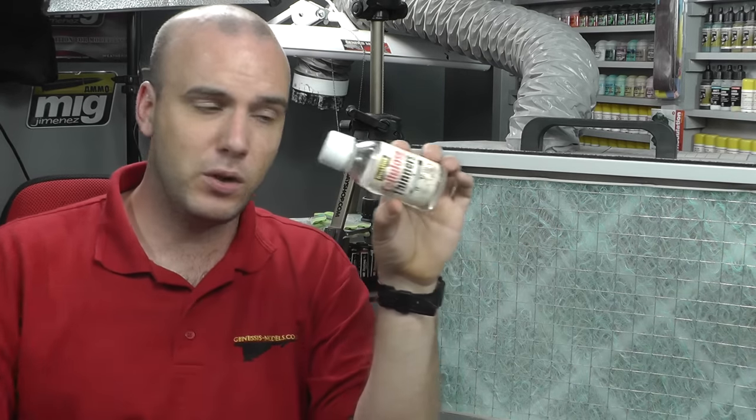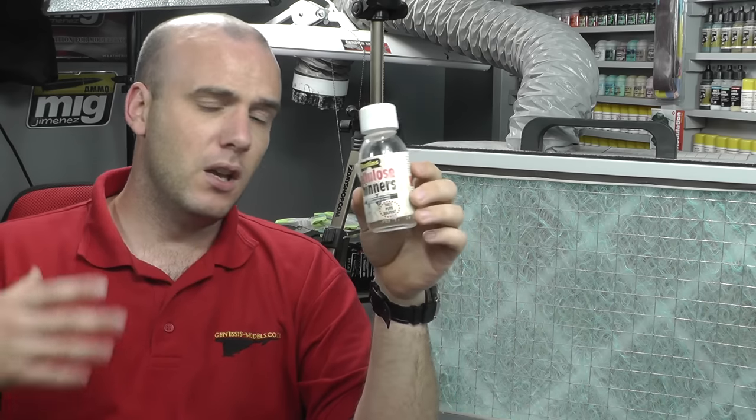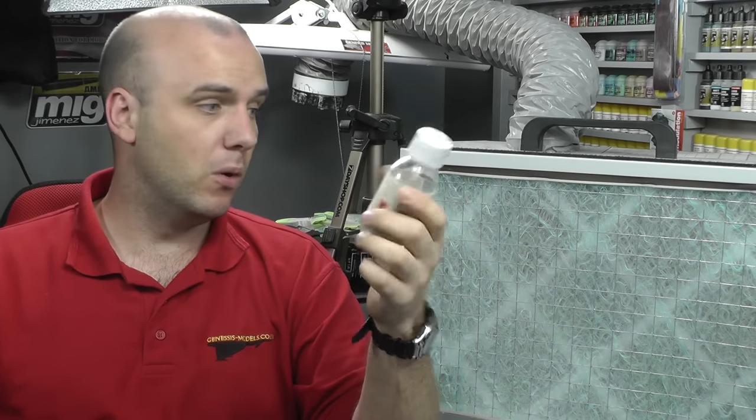There are other things too. We've got cellulose thinners — used for all sorts of things like thinning and techniques. This is pretty potent and highly flammable. We've also got Mr. Surfacer, and some fillers and putties that have some nasty chemicals in them. Admittedly, those won't get into the air as much as spraying, but you still want some ventilation — windows open, extractor fan running in the background.